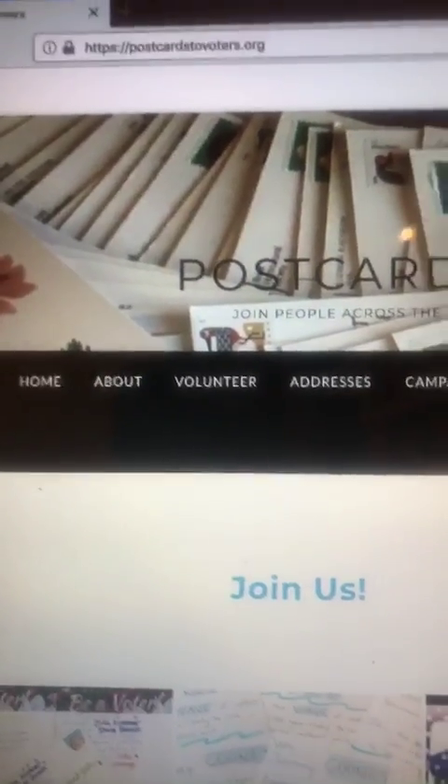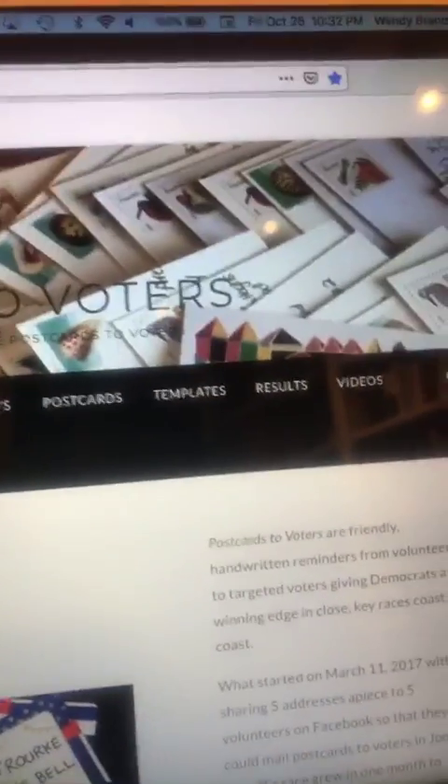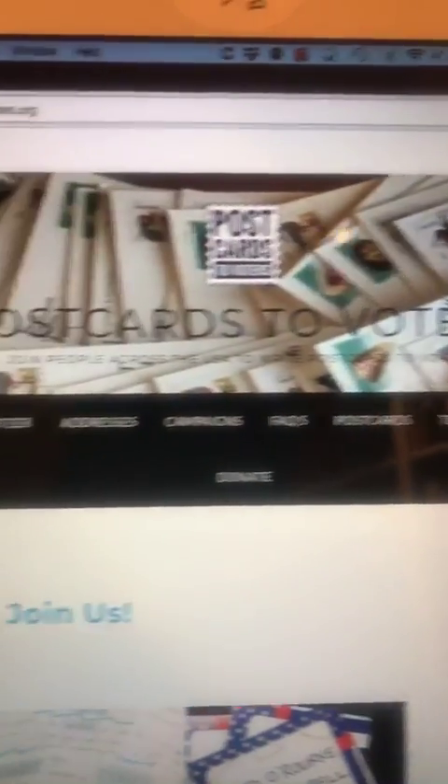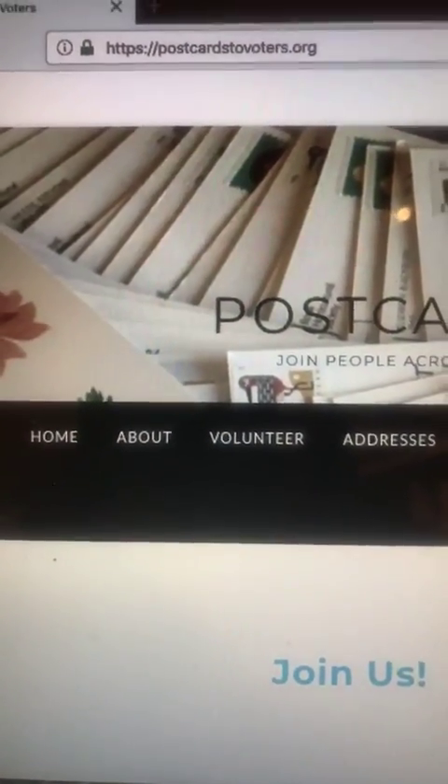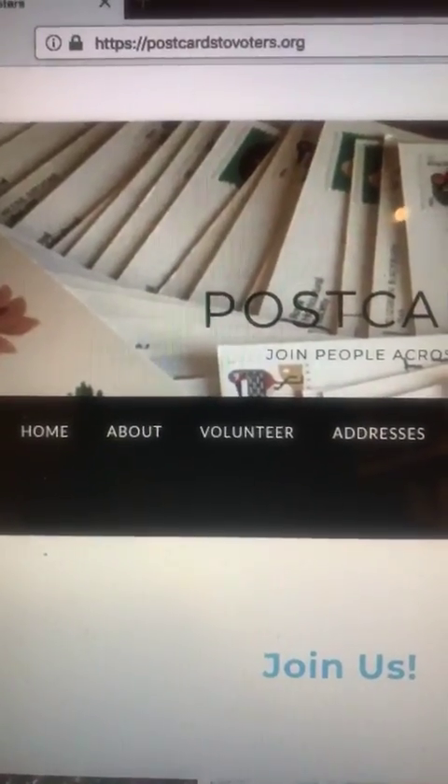One easy way of doing postcards to voters is to go to postcardstovoters.org. Postcardstovoters.org will ask you to do a test postcard so that they can see that you follow instructions and feel that you're actually committed to it and you're not going to ghost them — because if you don't do your postcard, someone else could have done it, so you don't want to leave something undone.